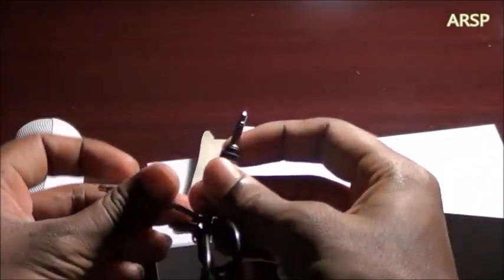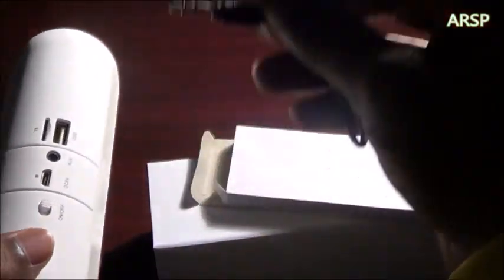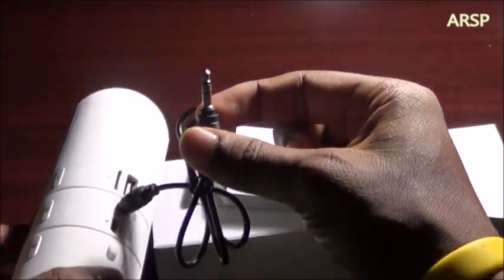So if you don't have the Bluetooth function in your phone or anything like that, you can just plug one end in like that and the other one to your device, and that'll work.